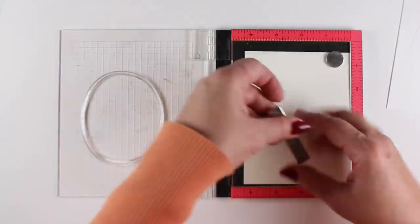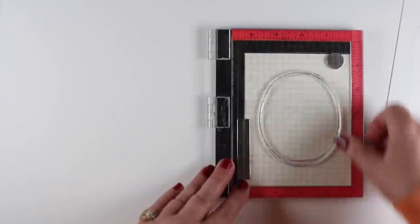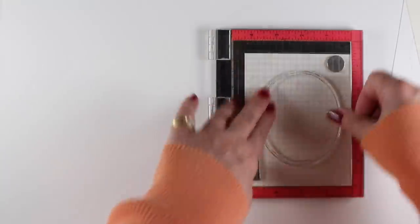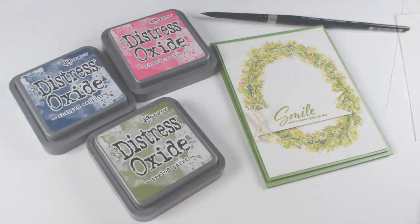I'm using Pinkfresh's Oval Foliage, and it has this big oval with one branch in it. There are a lot of different ways you can use it, but I'm going to use it three different ways with three different mediums, stamping on three different papers.